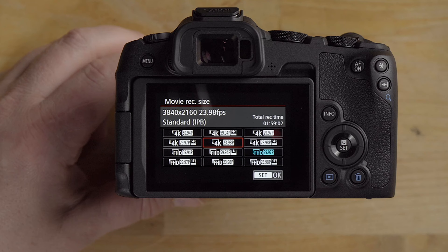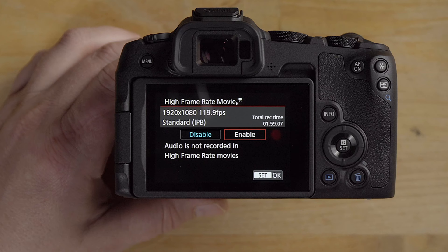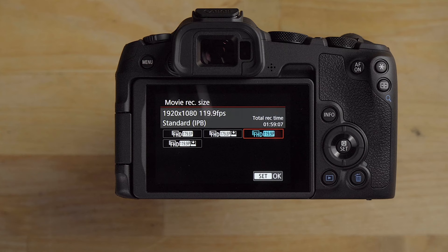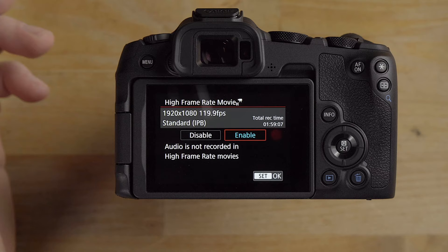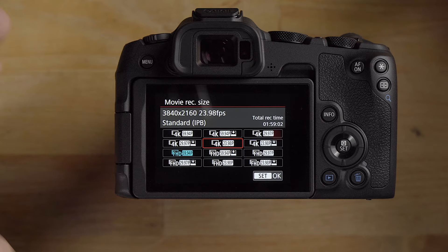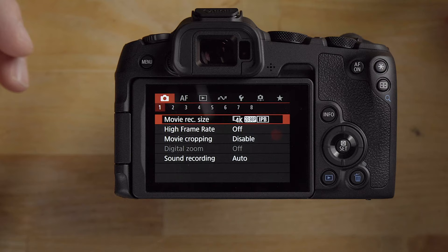For high frame rate mode, go into the menu and enable it. Once enabled, you'll have high frame rate options in movie record size. I'd particularly use 120p — that's the best quality option, though there's also 180p and IPB light. When you turn high frame rate off, it defaults back to 60p, so you'll need to set your frame rate again manually. All Canon cameras appear to behave that way.